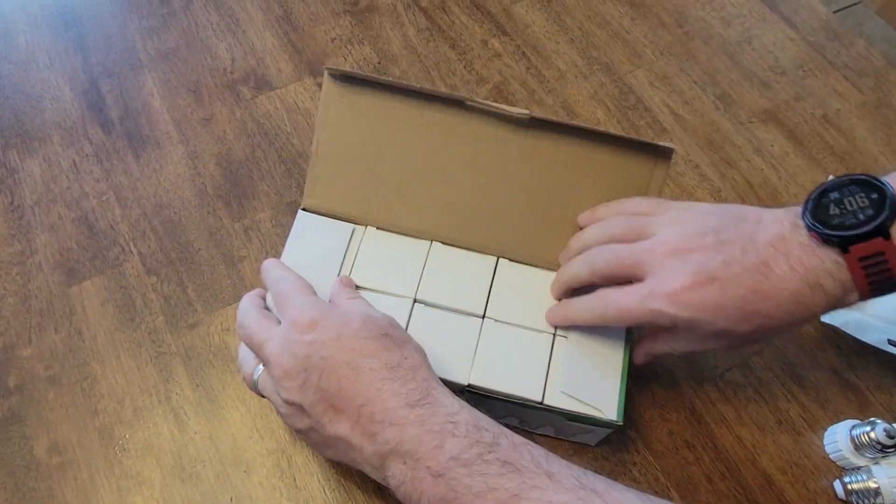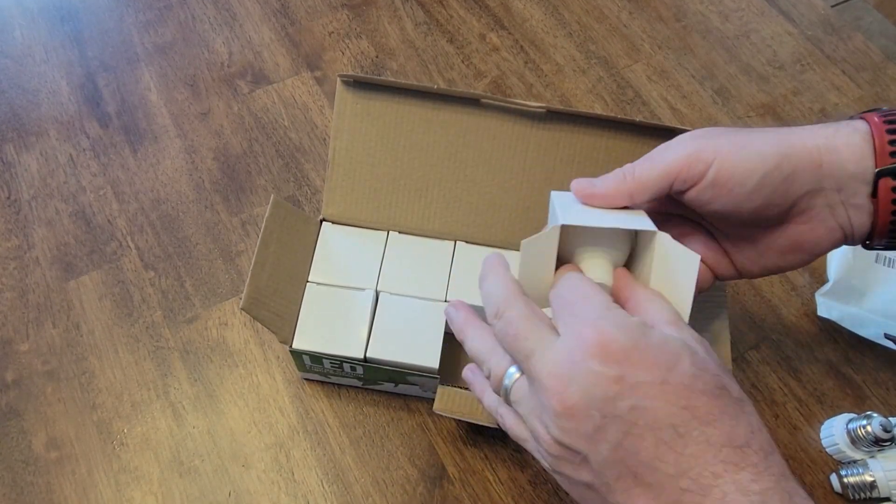We're looking at this 10-pack of Victoper GUT10 bulbs. These are LED bulbs — a little bit smaller than your traditional 50-watt bulbs, but these are only 7 watts and they're supposed to give you 20,000 hours. This is going to cut down on your electricity and they're way more efficient.